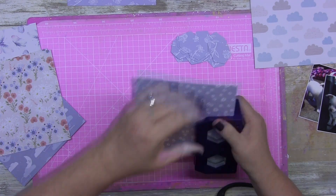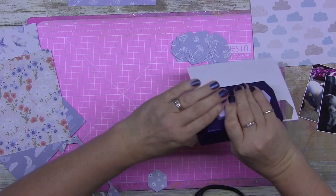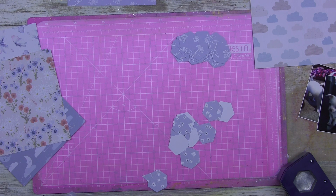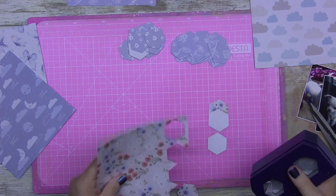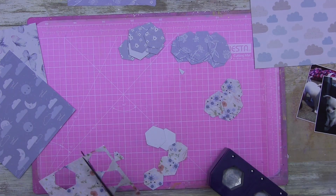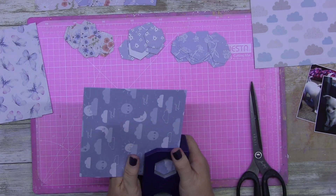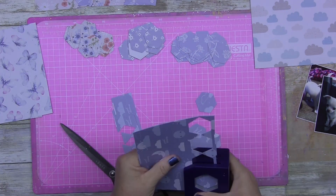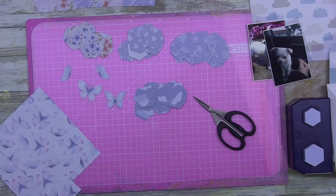Any hexagon punch will work — it's totally your call. You could make them smaller or larger. These are papers, not card stocks, so I'm punching two sheets at a time. I love Creative Memories punches — I've had these for years and they still work just as well. They're fantastic because they nest into each other, so I've got all four sizes in two separate punches, going up in increments.